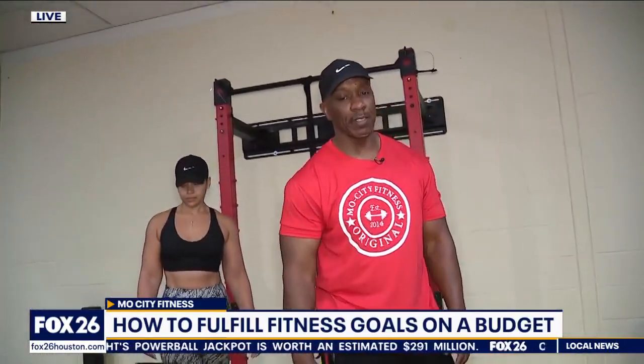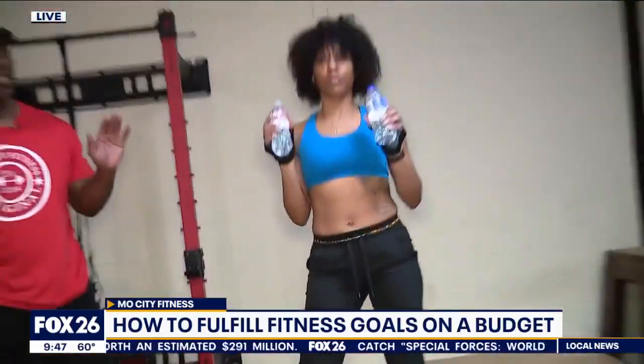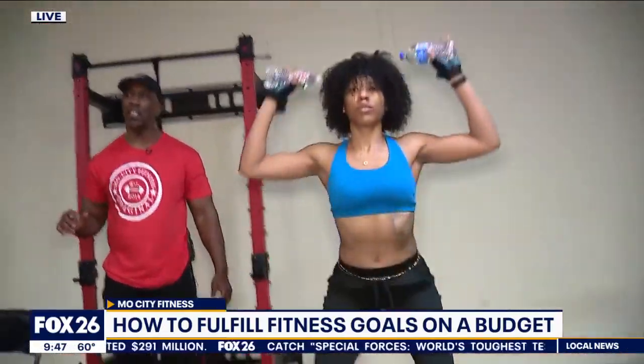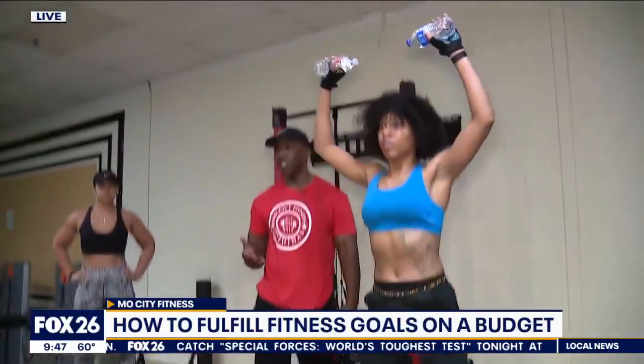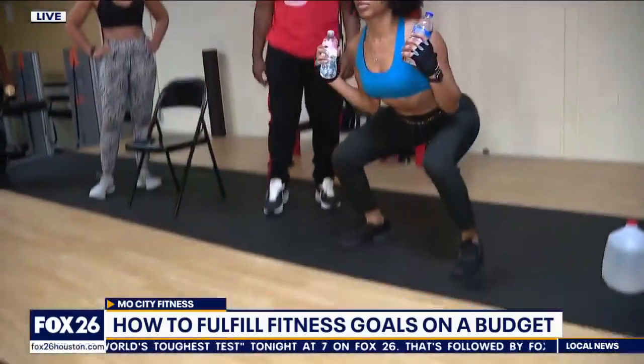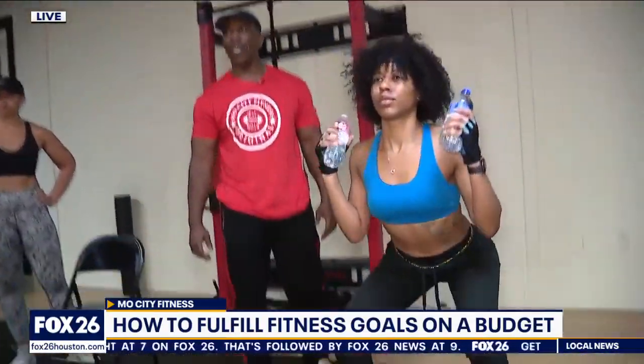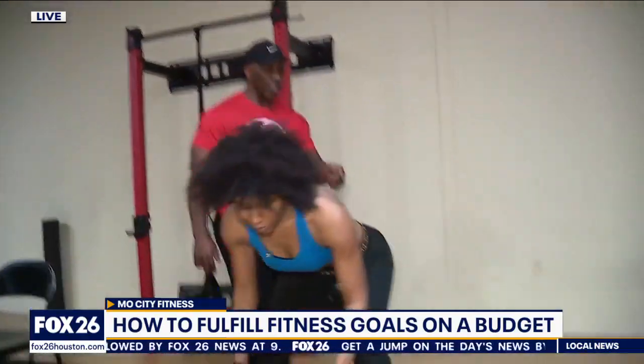Next, everybody has water bottles around the house. She's going to do a squat press — 12 to 15 reps — which is considered a full body exercise. Keep your core tight and breathe out as you come up. Go at your own pace and don't rush through it.